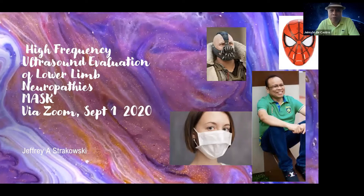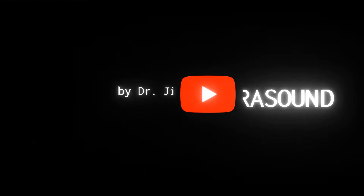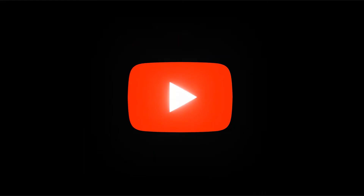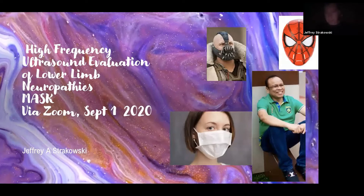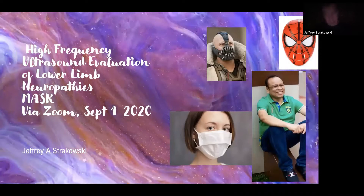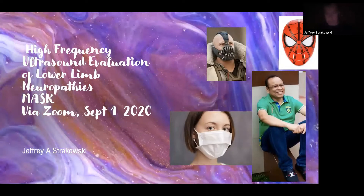We'd like to welcome again the person, the author, the professor, a very good friend, Dr. Jeffrey Strakowski. Thanks, Dr. Jim — appreciate it. What Dr. Jim has asked me to speak on is high-frequency ultrasound for lower limb neuropathies, and he also wanted me to introduce ultra-high frequency, looking at extremely high frequencies for detail.